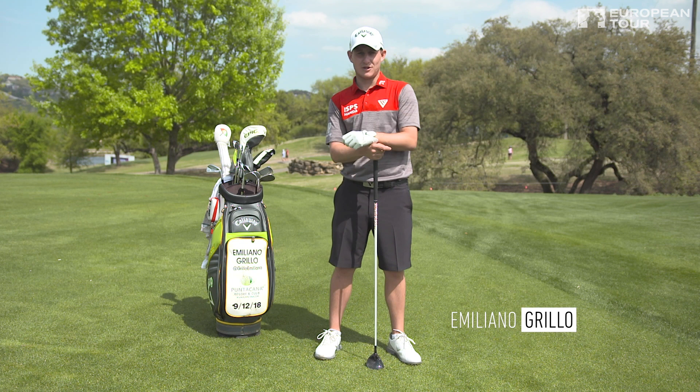This is Emiliano Grillo. Welcome to Caldwell Tour Tips, and I'm going to show you today how to pure your three-woods off the fairway. Emiliano Grillo, second shot, seventh hole.